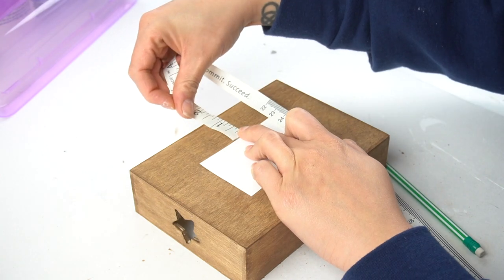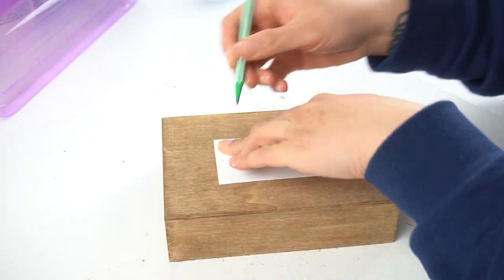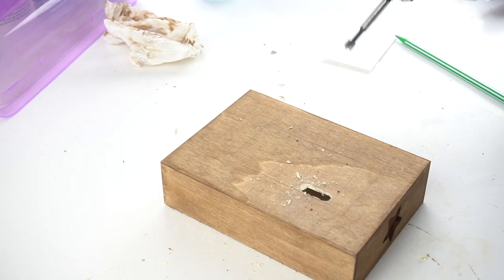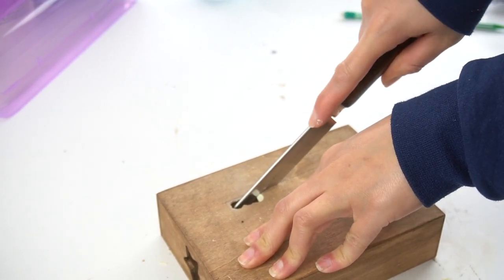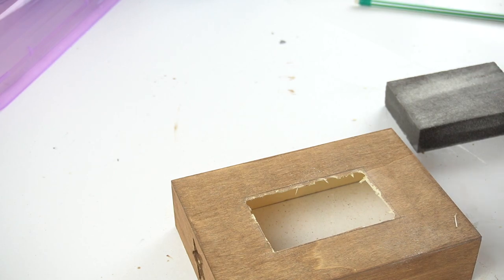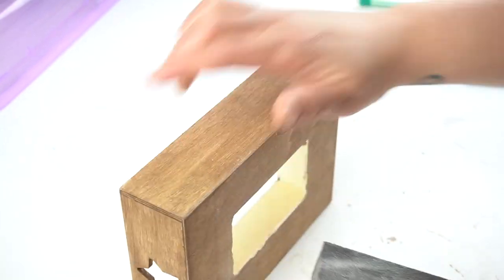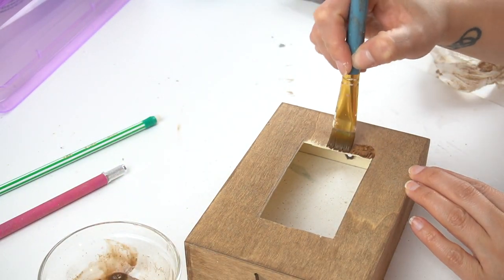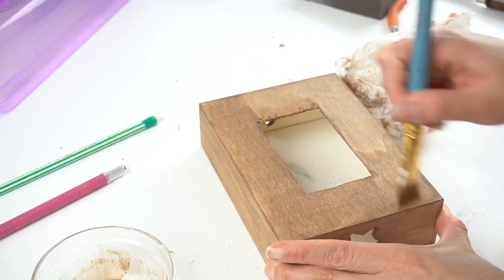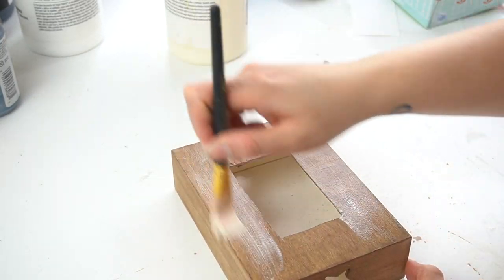I made a template with poster board, centered it in the middle of the little box, and traced it out. I took a drill and made a hole in it, then used my saw from the mini miter kit and sawed the entire rectangle out. You will get a little bit of wood splitting, so make sure you sand those down. I touched up any splintered areas and the cut edges with a new layer of antiquing wax to make everything look nice and even, then used a little bit of wax to seal the top for a nice finish.